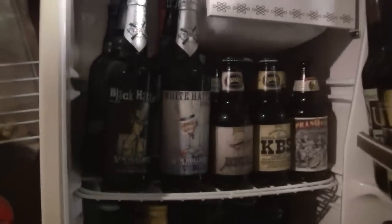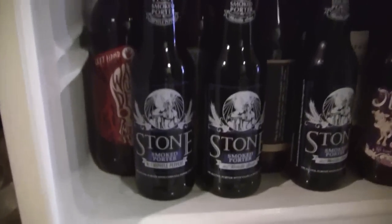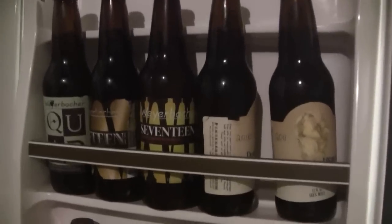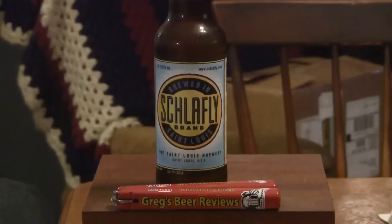Hello everybody, I'm Greg. Welcome to Greg's Beer Reviews today. Let's go see what's in the beers today. Hello everybody, thanks for stopping by Greg's Beer Reviews.